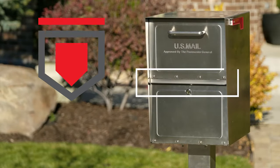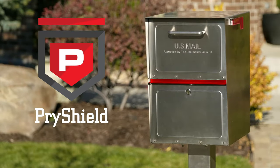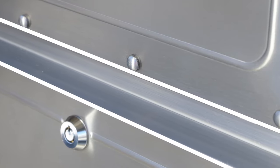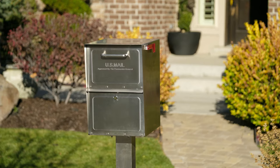To prevent pry attacks, MailCase has a pry shield over the lower door. When criminals see the pry shield, most simply move on to an easier target. If a criminal does attack a MailCase, the pry shield makes it difficult to get pry points on the lower door.